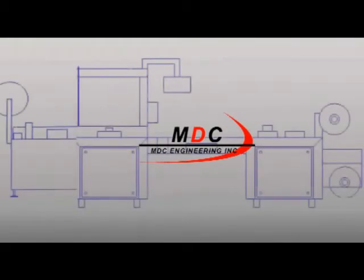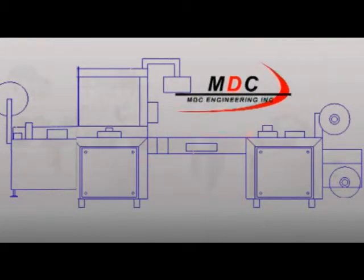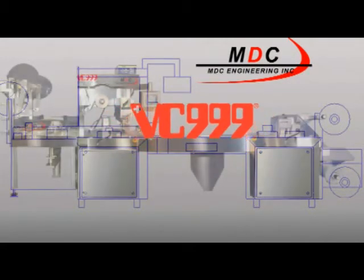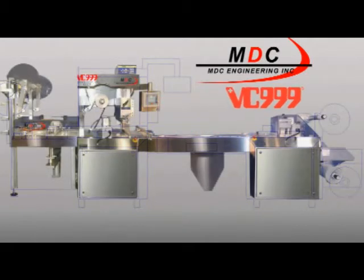From concept to reality, MDC Engineering's SurePak medical device RollStock Packager is manufactured in partnership with BC999 of Kansas City, Missouri, the largest manufacturer of form-fill-seal machines in North America.